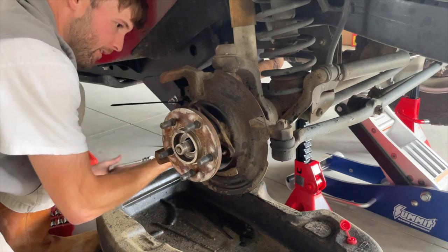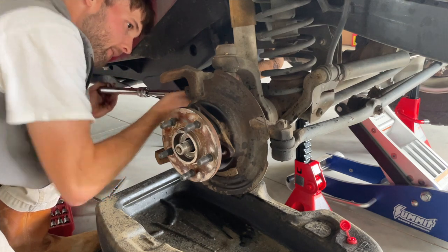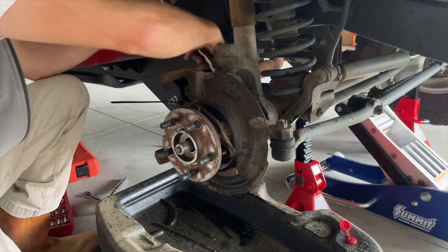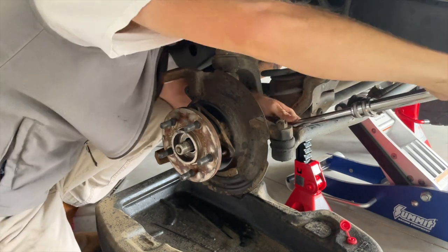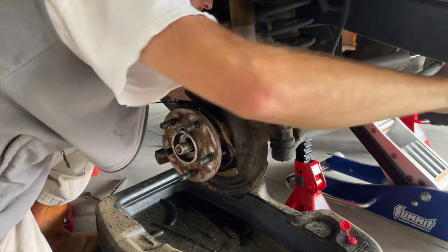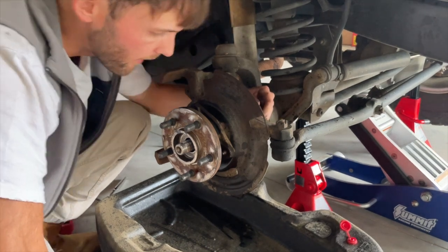We're making some progress, got one kind of undone here. There we go — I like that. Dadgummit, I thought that was going to be a problem. The other side is probably going to be a problem now since I said that.